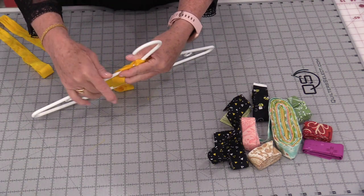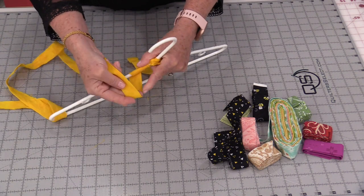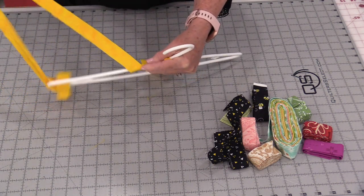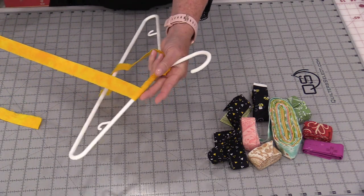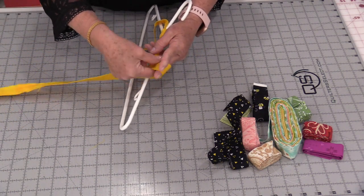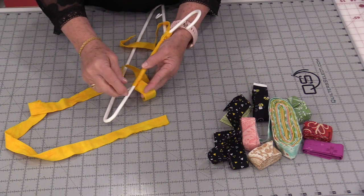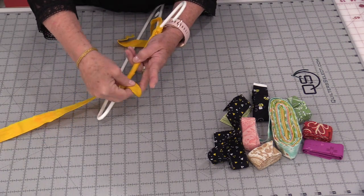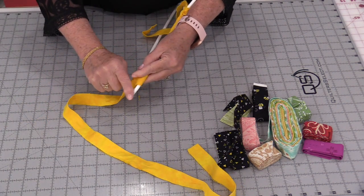I'm going to cover the raw edge and wrap again. Wrap so the fold is up at the top — if you always keep that fold up at the top, it's going to cover that raw edge, so I have no raw edges exposed. I just keep wrapping. I'm not worried about how much space there is. If I have one of these little hooks or something on the hanger, I'm just going to bypass it — just slip it underneath and keep wrapping, going around that corner.